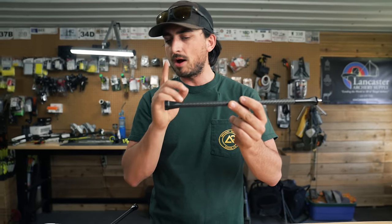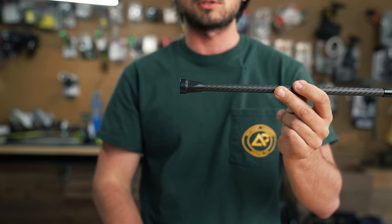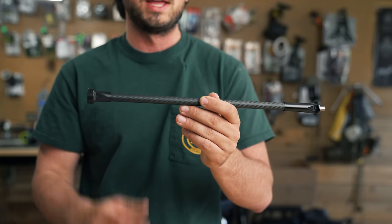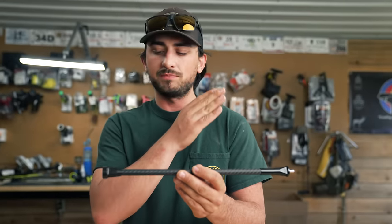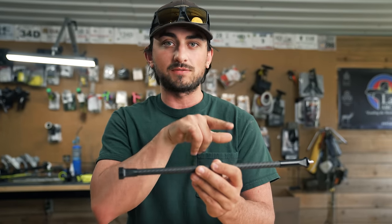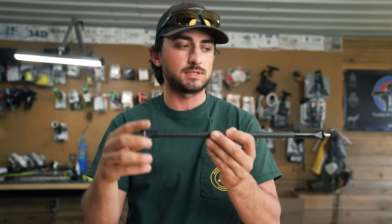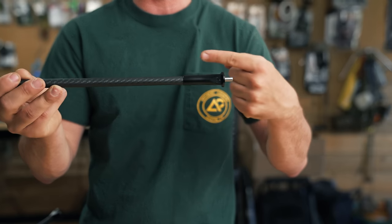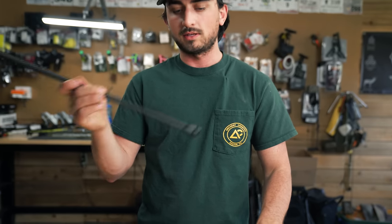The front end cap that the stabilizer weights go on is already two ounces, so you're starting out with two ounces right away. The bar itself is incredibly light — Colby keeps stressing how light it is. Super stiff and super light is key to getting weight as far from the bow as possible. A lot of stabilizers have a heavy bar throughout, but for maximum accuracy in a target rig you want a super stiff, light bar with all the weight at the end. On the mount end, there's an inner core piece that the engineers designed — it's epoxied in, not just a cup on the outside — it's a plug that goes all the way in, making the bar super stiff.